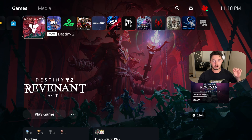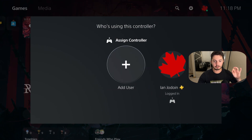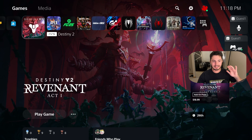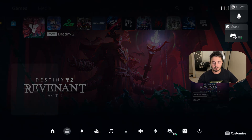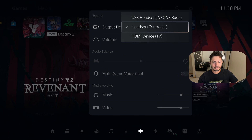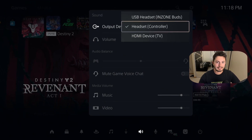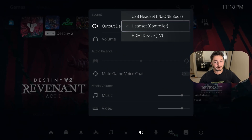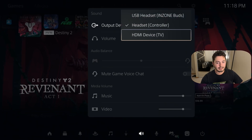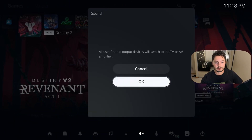The next thing we need to do on our PlayStation: I have my first DualSense logged in with my main profile. I'm now going to turn on my second controller, hit Add User, go to Quick Play, and then I'll be signed in as a guest. What you're going to notice is when I go over to the sound, it is going to say that I am connected to a headset on this controller. That part is crucial — I'm not connecting this to my headset, and I can't hit HDMI. If I do, you'll see that all users' audio output devices will switch to the TV.